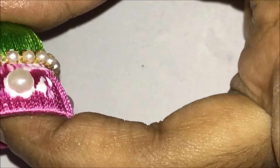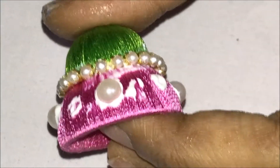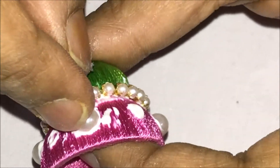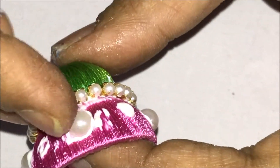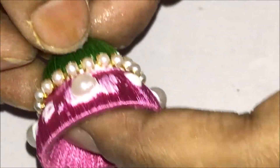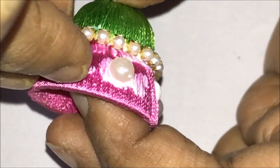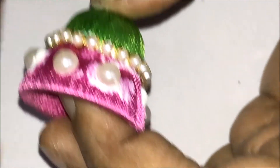Now, again in between these pearls, exactly in the centre in between these pearls, apply glue and stick more pearls. You will end up with 8 pearls total — four first and then another four.